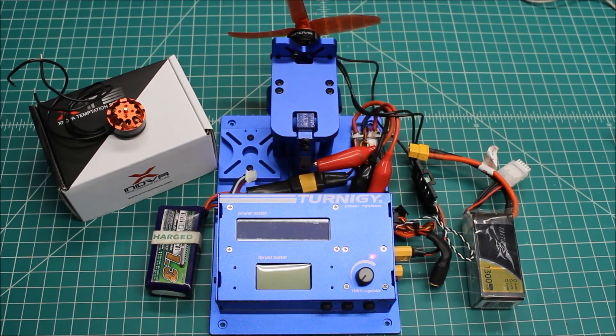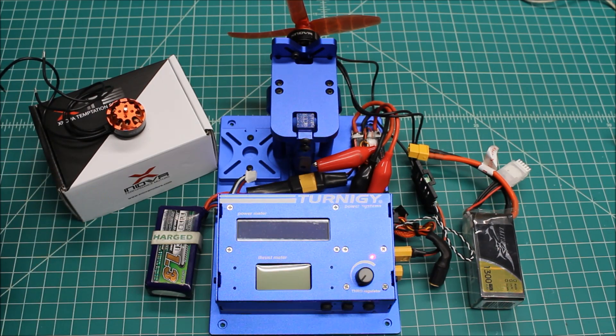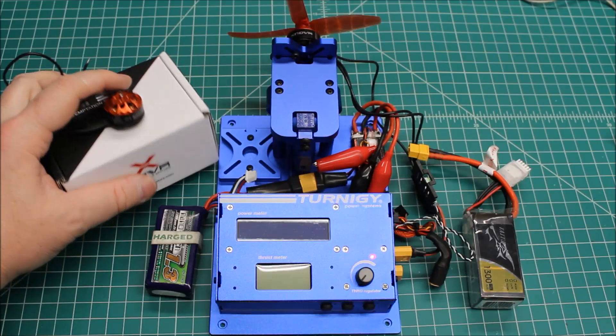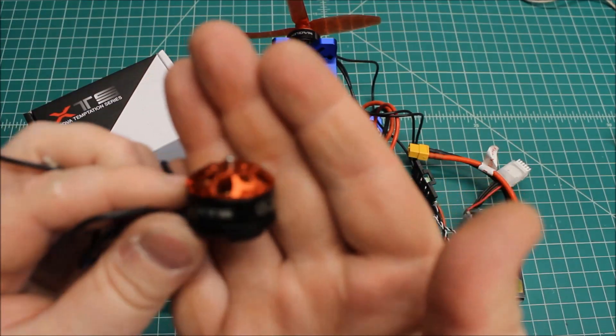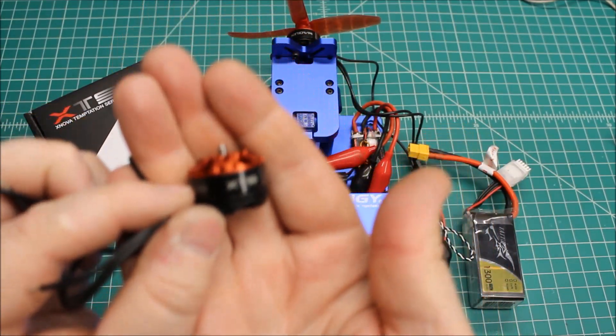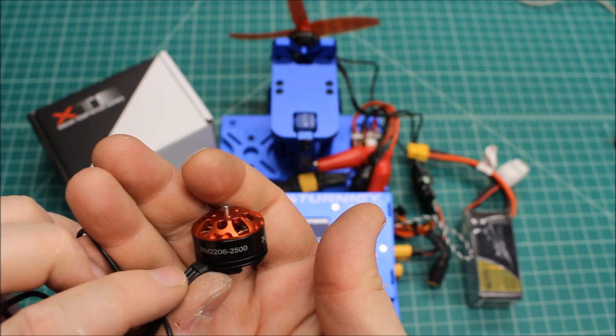Hi again, Doug here from X-Frames FPV and today I've got a motor test for you. We're going to be testing out the Xnova XTS series — these are the RM2206 2500 KV motors, and man, look at these. They are beauties. I really think they are one of the prettiest motors out there.